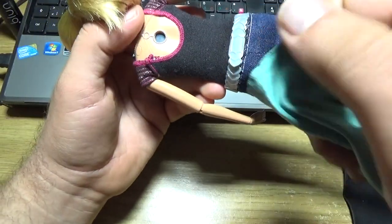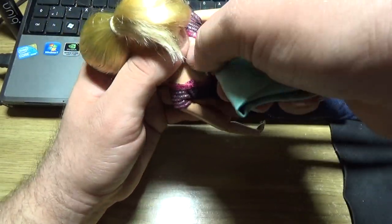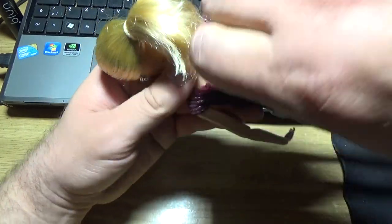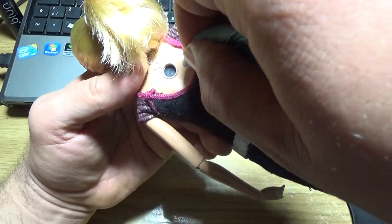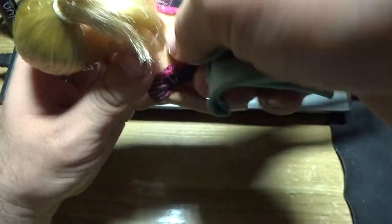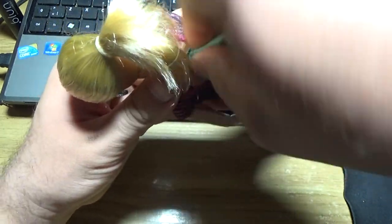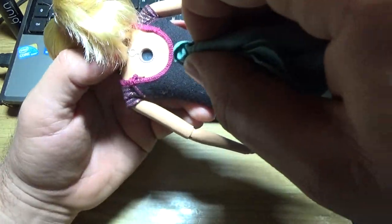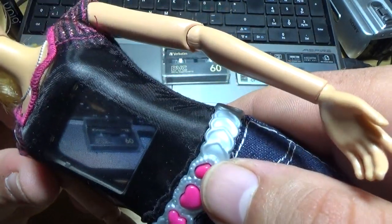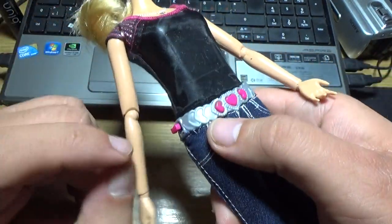Okay, let's try to clean it a little bit. Yes, okay, much better now. This is a camera, yes.